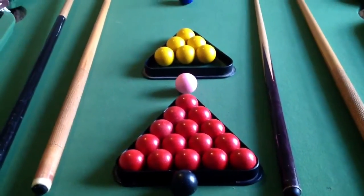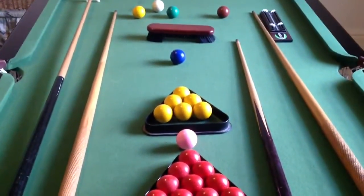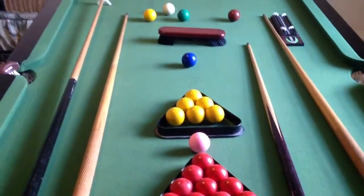Comes with all the balls, the cues that's on the table, the brush, the scoreboard, also pool balls as well with it.